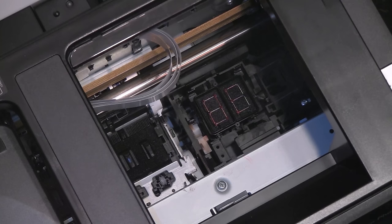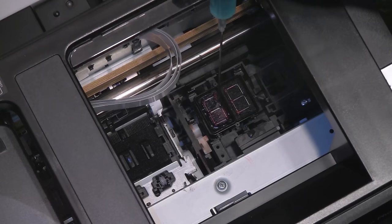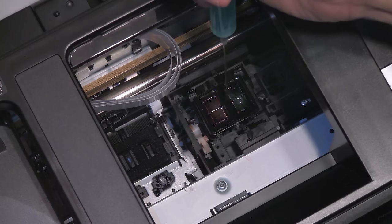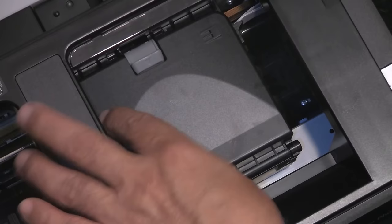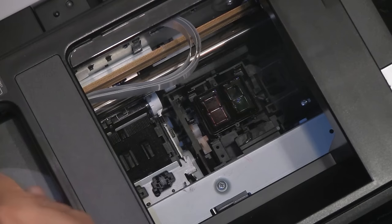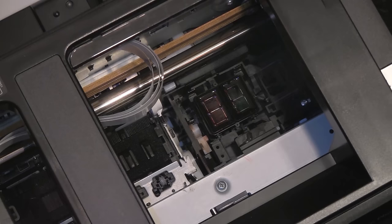Another way of clearing a persistent clog — one that does not react positively to a cleaning cycle — is to take some regular Windex. This is the ammonia-based blue Windex that you buy at any supermarket. Load it into a syringe and apply a few cc to the sponges. Make sure you do not overflow it, then move the head directly on top of it. Let that sit for a few hours and then turn the printer back on. Run a cleaning cycle again, and hopefully that will clear up any stubborn dried ink on the underside of the printhead.